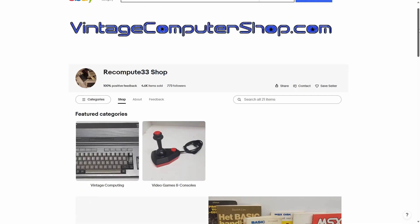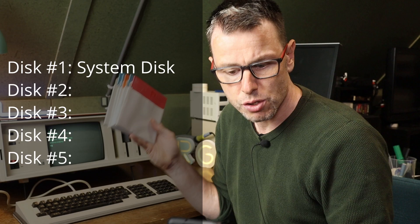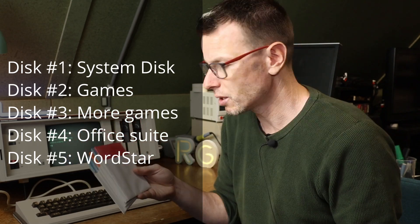We'll be checking out these five discs. I don't remember if I bought these or if they were donated, but they are being sold by the ReCompute33 shop on eBay. This contains system files, games, more games, some office programs, and even a word editor. So let's check these out.